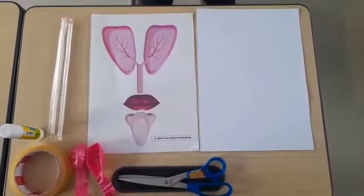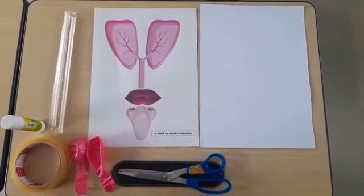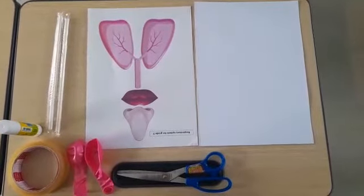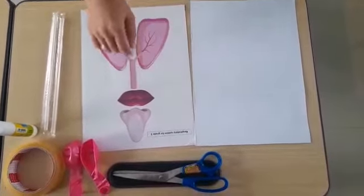The first one, you must prepare all the stuff. First, prepare a print-off of mouth, nose, and lungs.